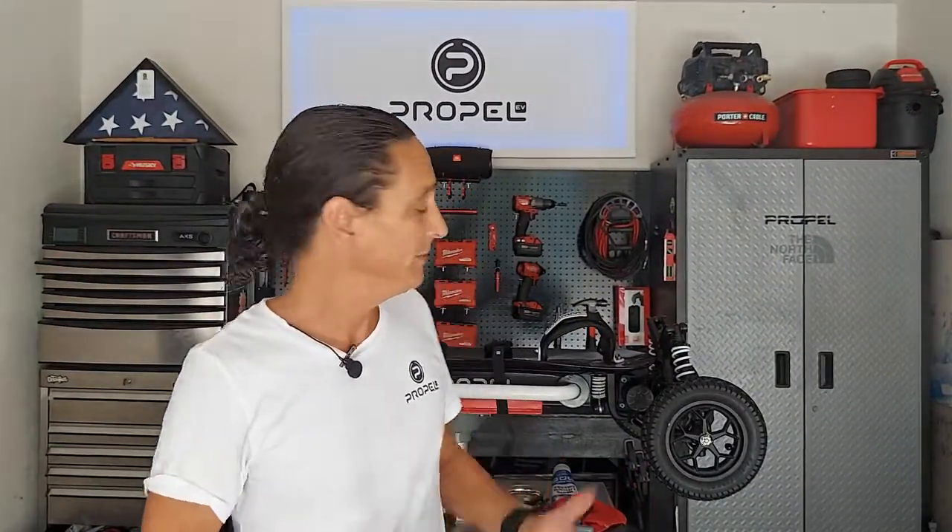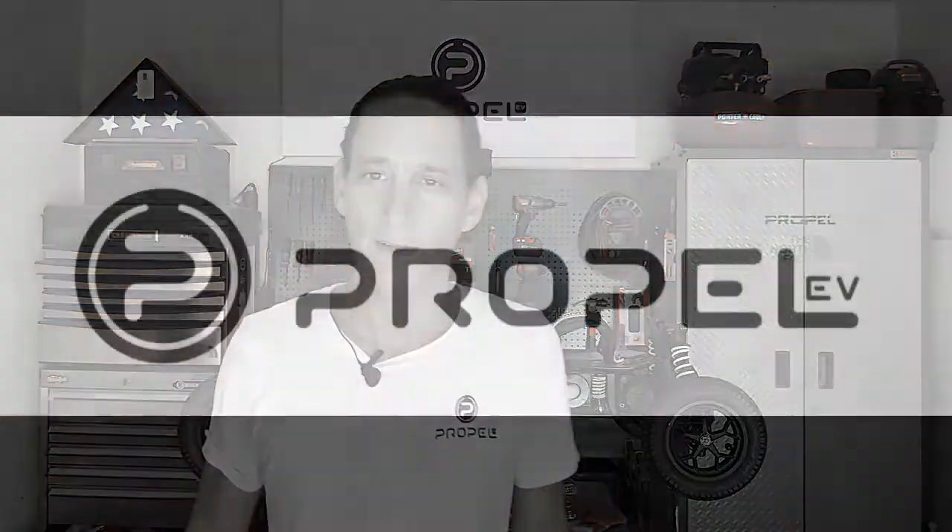That concludes how to lube an X4S — really not hard, just a couple of little steps. First time I did it, I think it took me 25 minutes, and now I have them down to about 10 to 12 minutes each — so about 40 minutes to service the whole board. But then you're riding like new again. It really does make a big difference in how the board feels, how it rides, how it responds. If anybody has any questions, fire away in the comments below. Until the next episode of PVG, ride hard, ride safe, and always ride Propel.